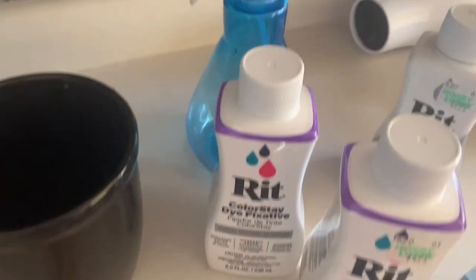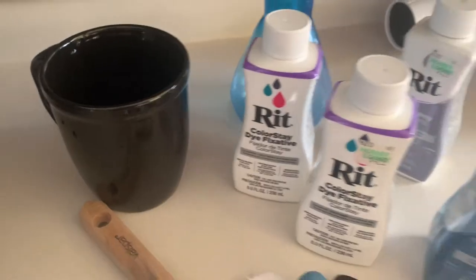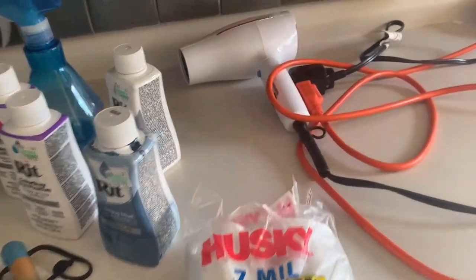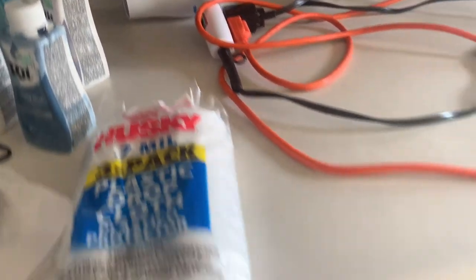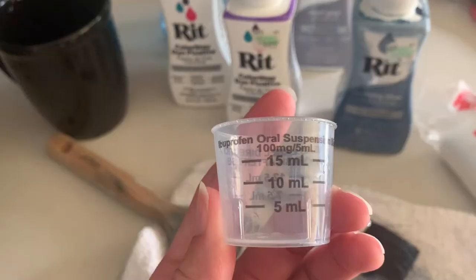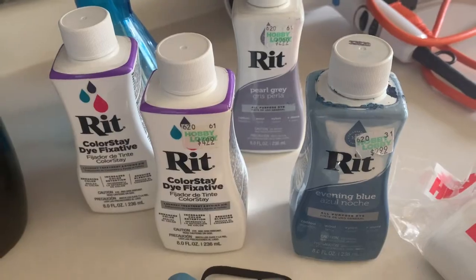I used two bottles of the Color Stay Fixative and a spray bottle to put them in. I used a mug so that I could keep the water hot — I do not plan on using this mug anymore for drinking. I also put a plastic drop cloth underneath to prevent the dye from going onto the floors, and a hair dryer and a fan to help with drying throughout the process.